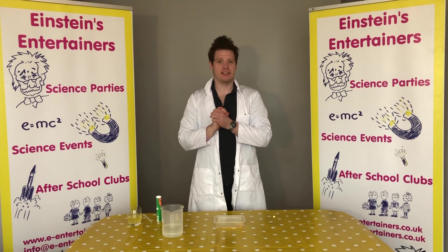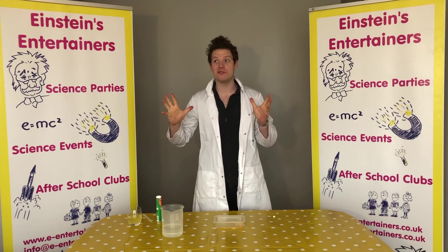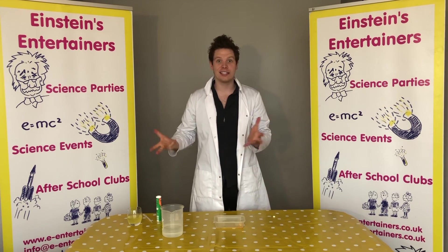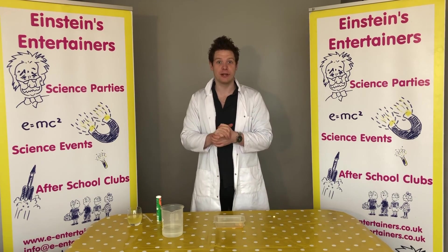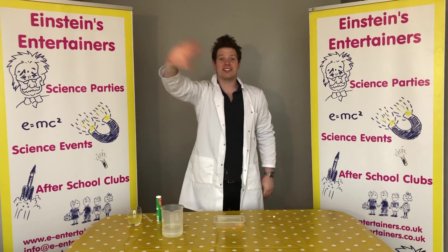I do hope you've had fun today guys. Don't forget to like and subscribe, and if you have any other ideas and experiments that we can do, please suggest them to us and we'll see if we can do them. Don't forget to keep safe and to wash your hands. See you soon guys!